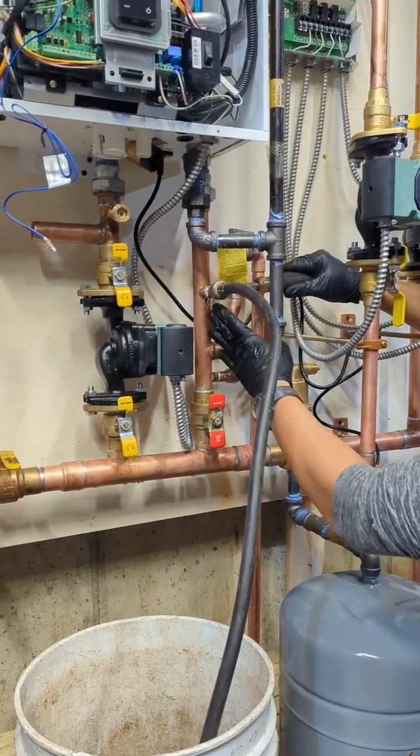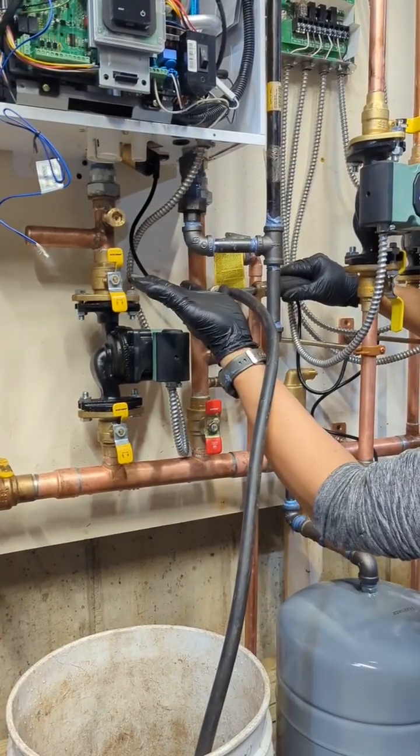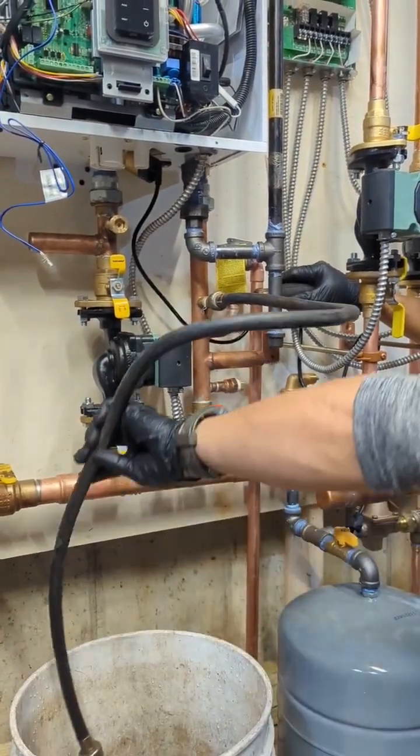There could be air right here that's stuck by gravity — the air would be filled up there. And then once you know that there's no more air, as you can see there.